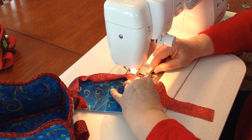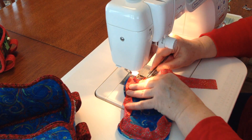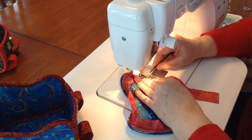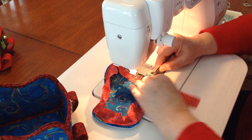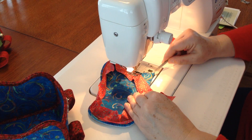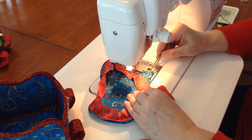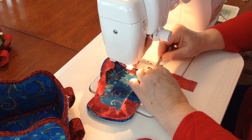Go all the way around — almost done. Now on this corner right here, that is a straight corner, so you're going to miter that corner. I'll show you what I mean by that when we get there.